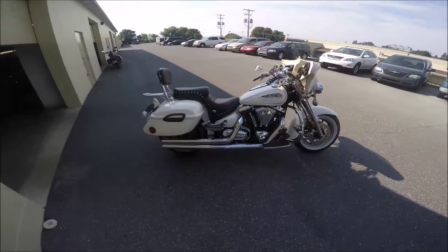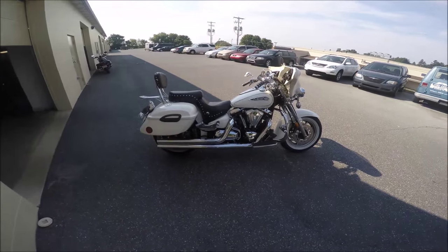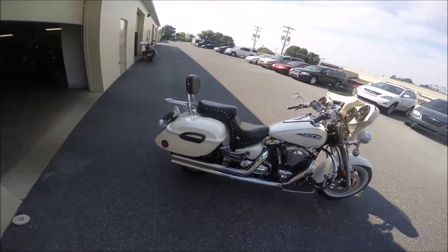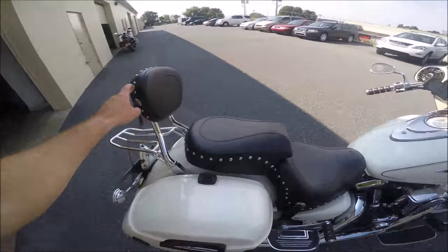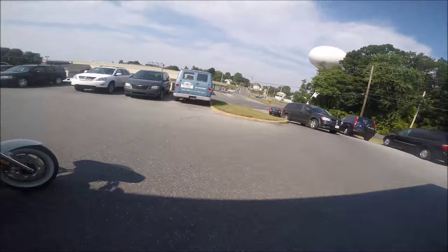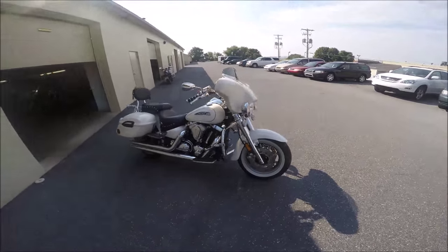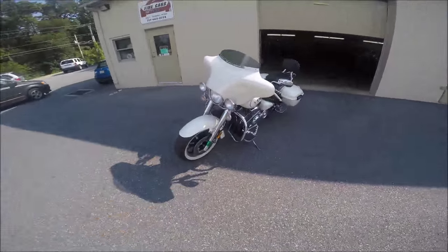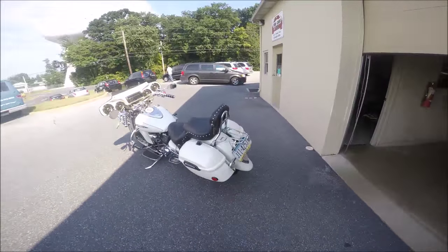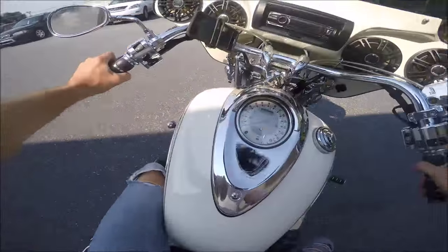Here's another bike in the big Yamaha cruiser family — more of a touring bike. This is a 2012 Yamaha Roadstar Silverado. You know it's a Silverado because it says Silverado, but also the studded seats instead of a backrest — that's a dead giveaway. It's a 1700cc with seven thousand miles. This bike is as close to perfect as perfect really gets. It's belt driven, like most of Yamaha's larger cruiser bikes. Let's take it for a spin and see how it rides.